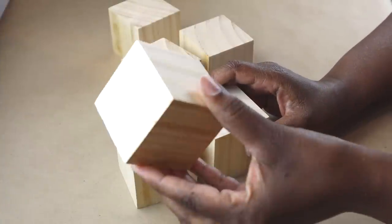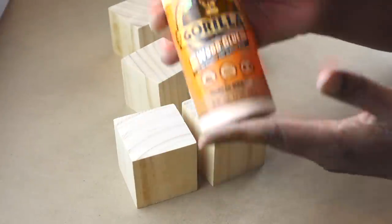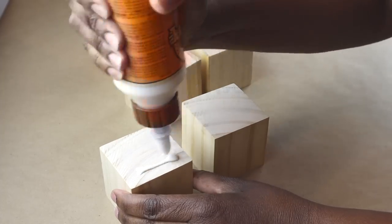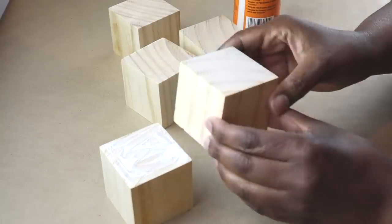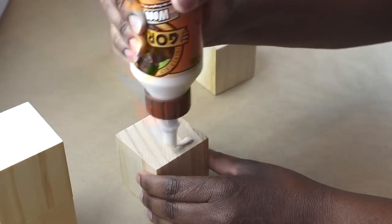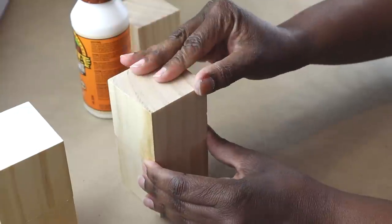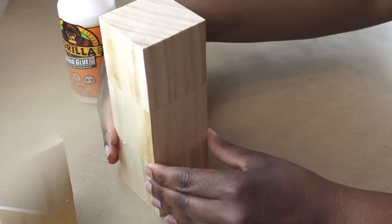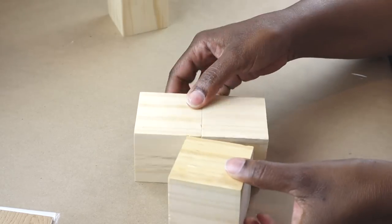Hi everyone! Today's DIY is going to start with these wood blocks from Dollar Tree. I am going to glue them together using this Gorilla wood glue. I'm going to glue two together and then I'm going to glue three together. I have six blocks in total, so that leaves one cube that will not be glued together at all. Then I'm going to leave them overnight to dry completely and set up.